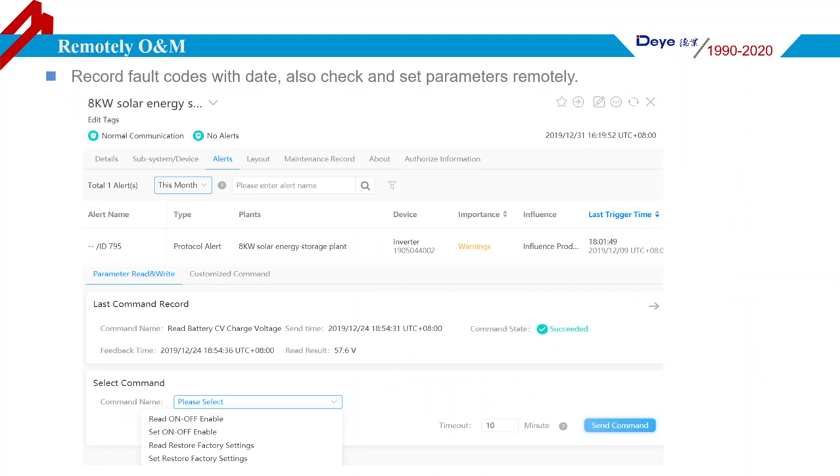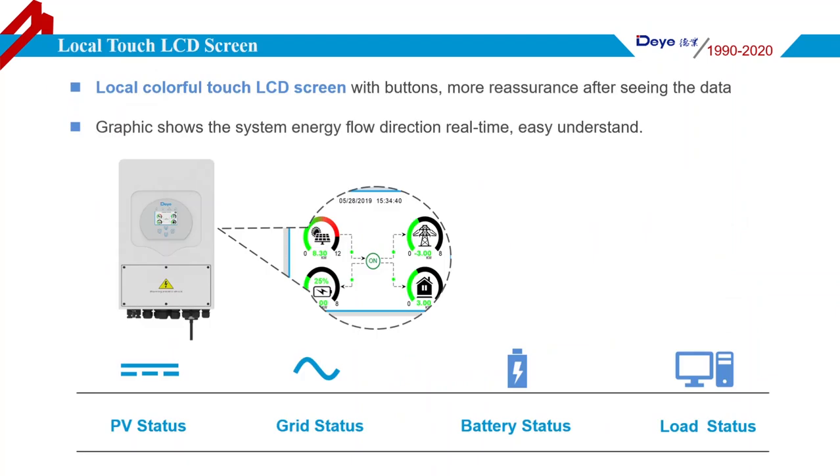This page shows the monitoring platform website interface for setting parameters for the Deye Hybrid Inverter. The Deye Hybrid Inverter has a colorful touch LCD screen and buttons, providing a comfortable user experience. On the LCD, you can clearly see system states such as PV information, battery information, grid information, load information, and more. When a fault occurs, the LCD will display a fault code and the alarm indicator will turn on. It will also send a message to the monitoring platform if a datalogger is connected.